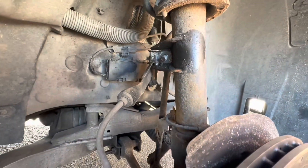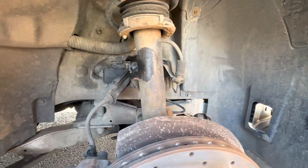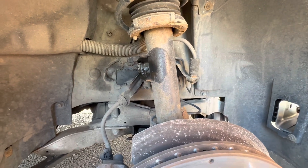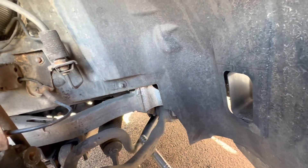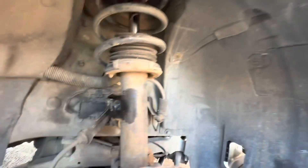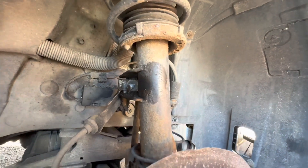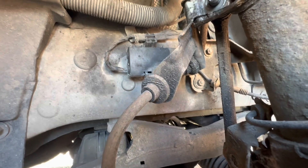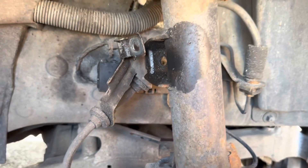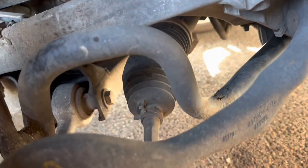The drop link nut has also been undone, but if you're working on the car one side at a time like I am, the anti-roll bar is in tension. The best thing to do to release it is to put a pry bar just here, use a big lever and pull the anti-roll bar down, and then you can just pop the drop link out fairly easily with one hand.